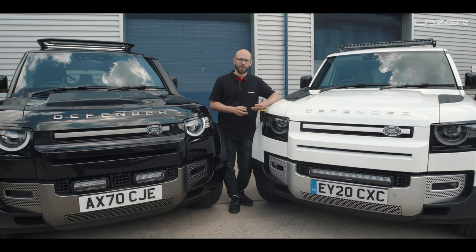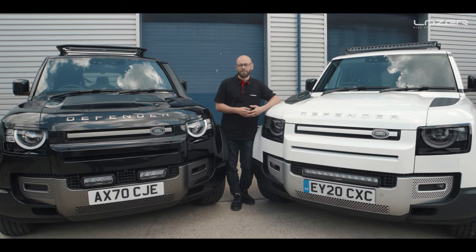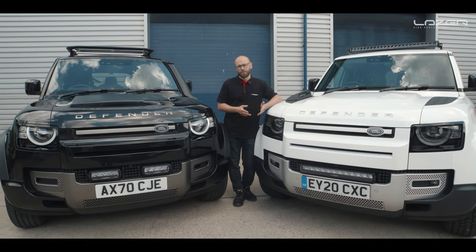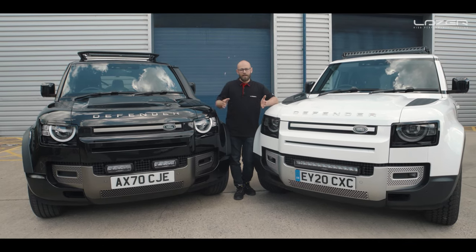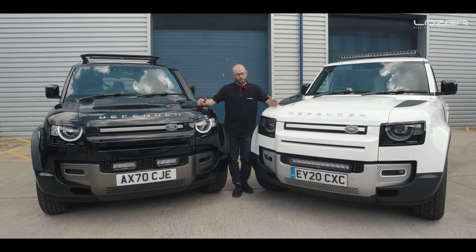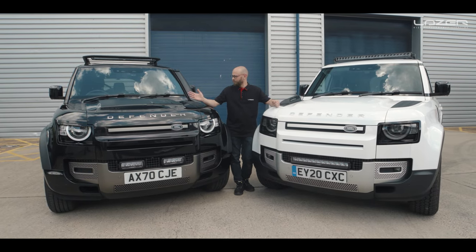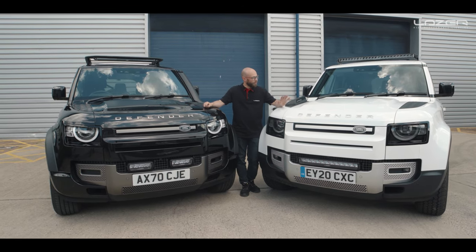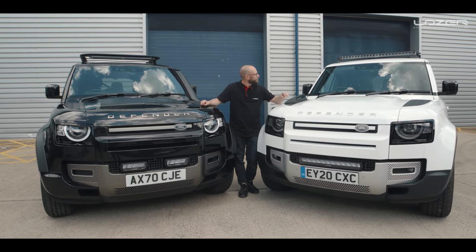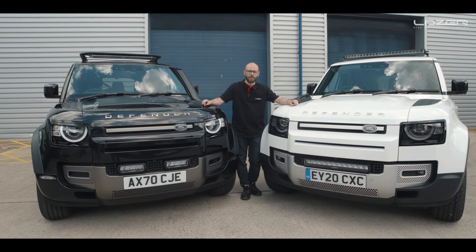We're really excited that they're going to be on sale very very soon. Thank you very much for watching this video on the Defender 2020. Hope you guys enjoyed it — let us know what your favourite is: do you prefer the black one with the OEM-style roof kit, or do you prefer the white one with its Triple R 24? I'll see you again next time.